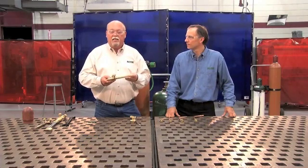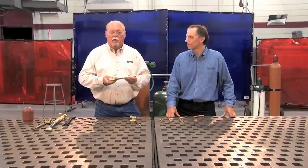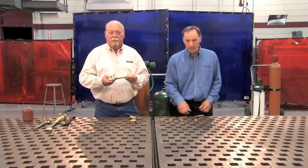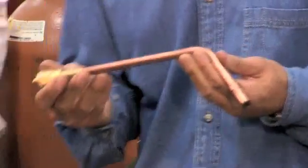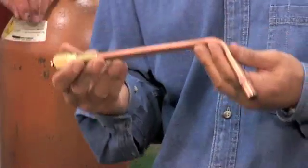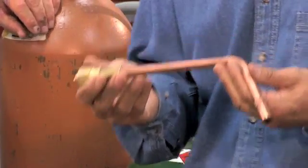Today we're going to talk about heating and cutting, the most popular uses of the torch. This is a heating attachment. A heating attachment can be used for heat treating, priming, descaling, straightening, and many other options.